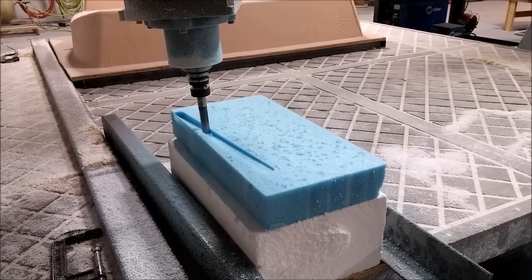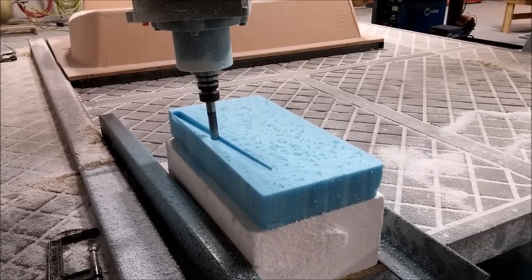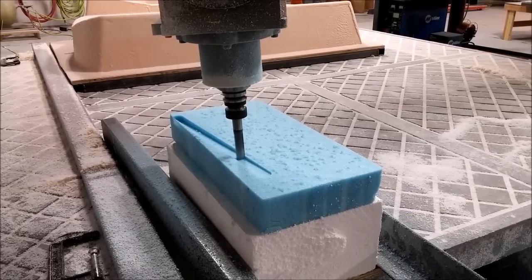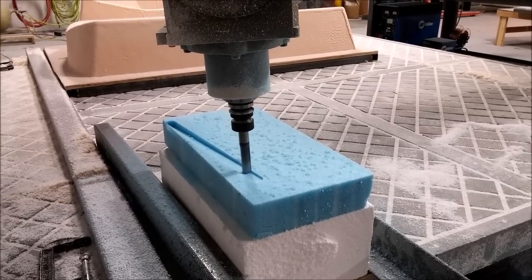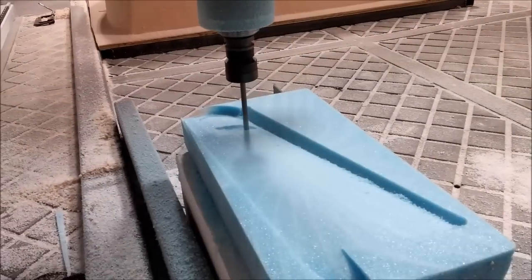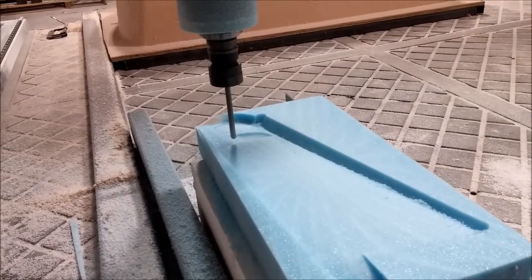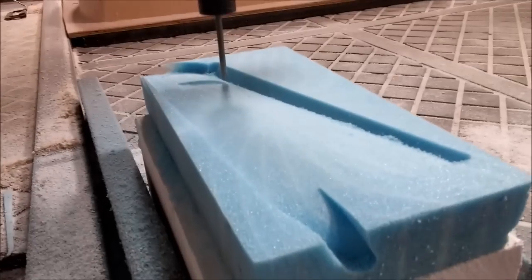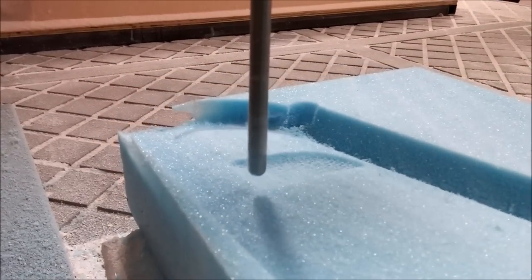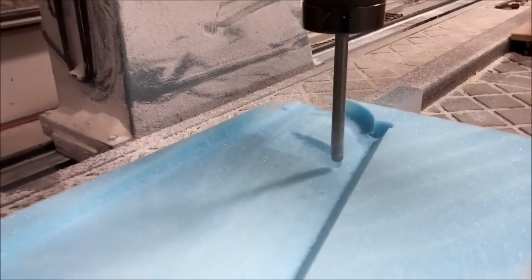Welcome back. Anybody who's been following us closely will know that when the blue foam comes out, we're actually milling something for the model. This is milling some overlays for the winglets, and the idea is that it's going to stick to the inside of the existing winglet. It cuts the main shape and then the inset that will mate around the existing one.